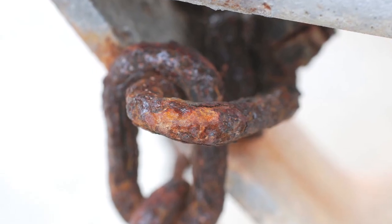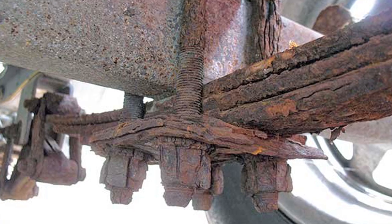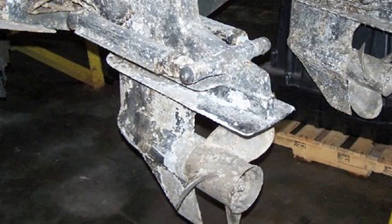Stabil Rust Stopper can also be used in marine applications including trailer couplers, boat trailers, engine components, and propellers and drive units.